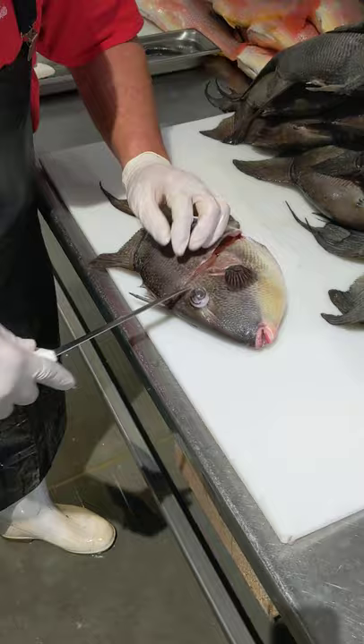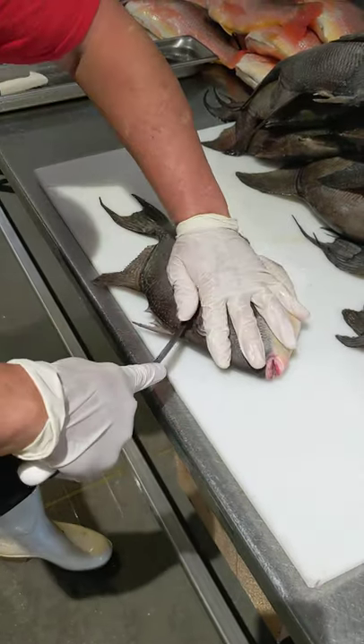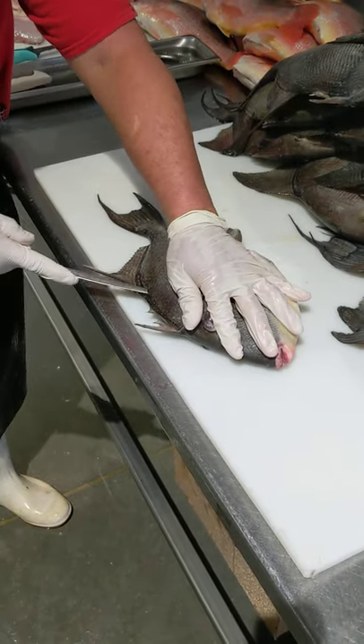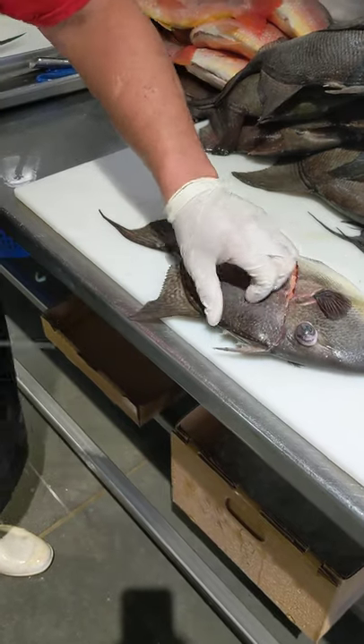Then you're going to make a light little turn here because triggerfish skin is really firm and will fight you back. So you make that little turn, then you go right down the spine. Just get your first cut in and out the tail.